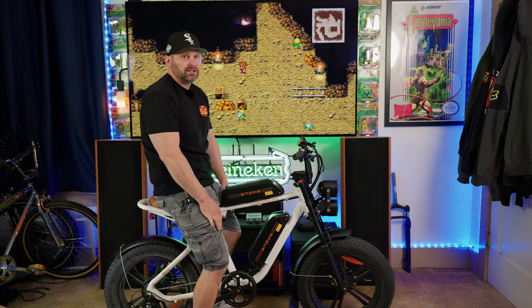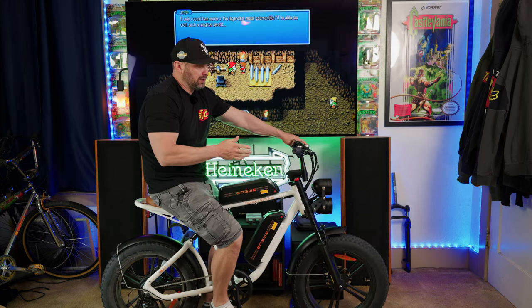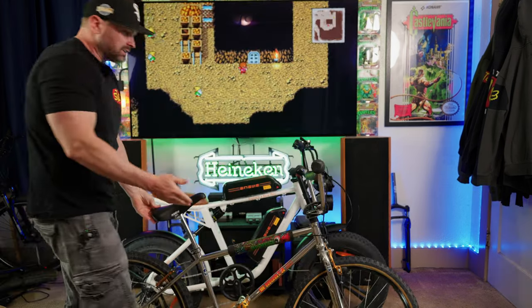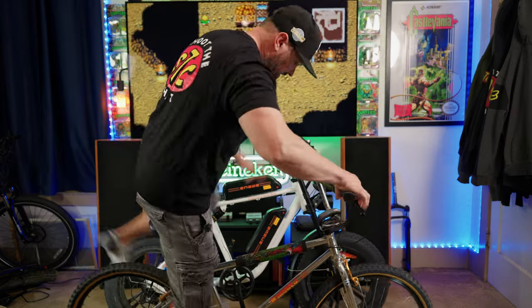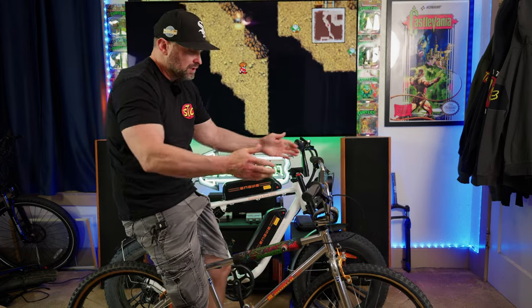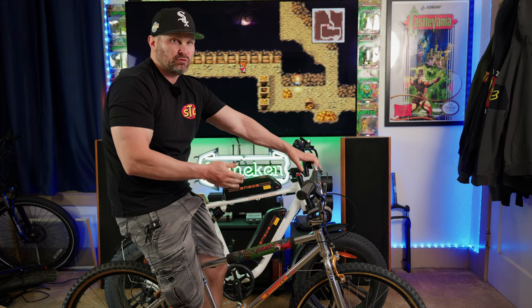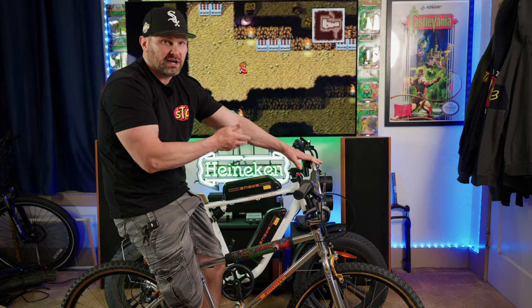I'm 6'2", and this bike is not the most ergonomic for pedaling, which is why I found myself mainly using the throttle while riding. You don't get a bike like this because it's ergonomic or fun to ride long distances — you get it because it looks cool and it's fun to ride. And that's exactly what the Ingway M20 does. I find it more comparable to riding a BMX-style bike rather than a cross-country or touring bike.